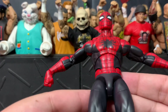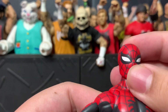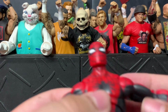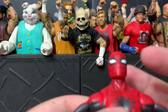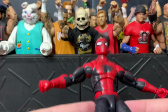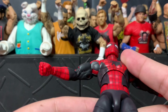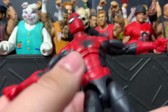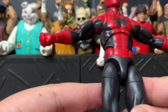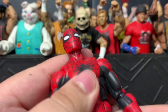I really like the specific dark red color. It would have been cool if it came with two heads — like an unmasked Peter head with glasses, or another head with the eyes really squinted or something. That would have been cool, but I don't mind. I'm not sure if it has drop-down hips — it looks like it does, but it's not really dropping down.